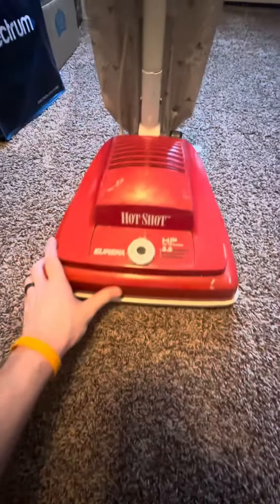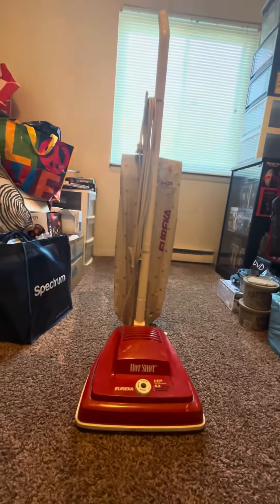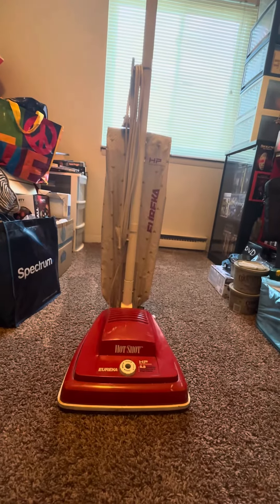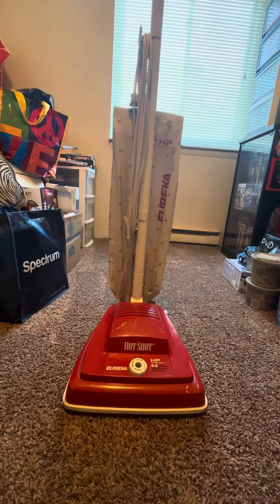There's a power switch. I know of two, maybe three other videos on YouTube about these Hotshots, but they don't explain where they got them or go through them — nothing like that. They're not thorough.